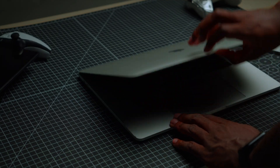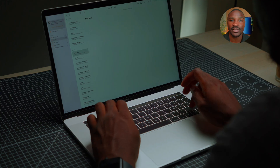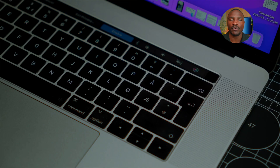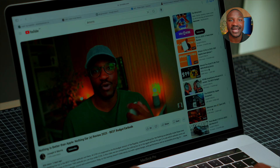Let me start with a bit of context. I've been using a 2017 MacBook Pro 15-inch for everything — video editing, scripting, thumbnails, the whole deal. And it's held up surprisingly well, but as my YouTube channel has grown, I wanted something that improved my productivity. I didn't want to upgrade just for the sake of upgrading. I wanted to wait until the M chip on the Macs really matured. So this Mac Mini had to check off a lot of boxes.